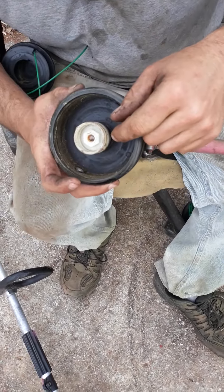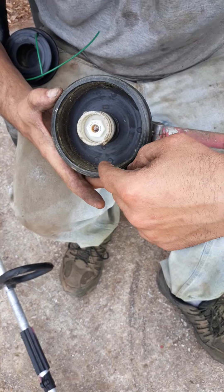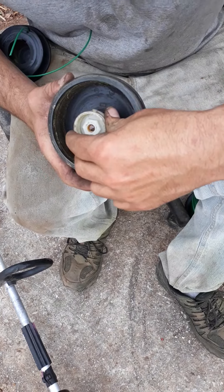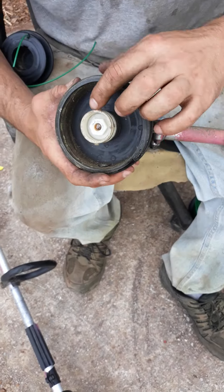Next, inside this weed eater head there are two notches. Line your notches up with the two holes on the side. You can press it down if necessary, and it can turn. Line those up.